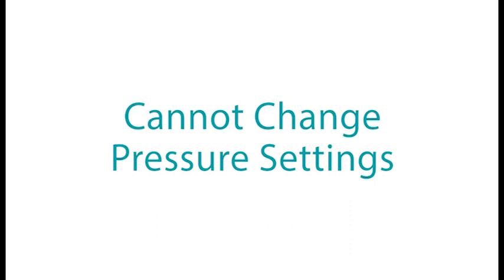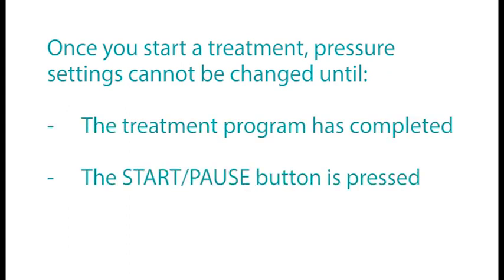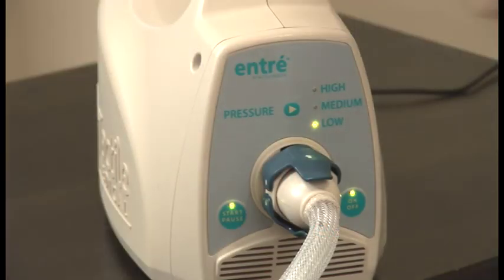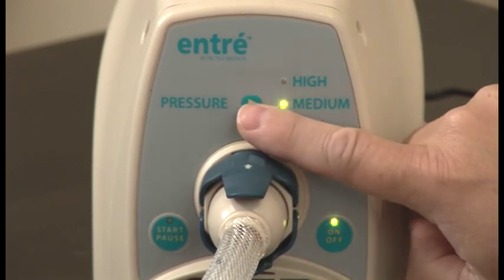If you cannot change pressure settings: once you start a treatment, pressure settings cannot be changed until the treatment program has completed, the Start/Pause button is pressed, or the On/Off button is pressed. To change pressure settings, first press the Start/Pause button, then settings may be adjusted as described earlier in this video.